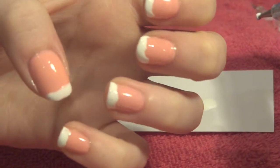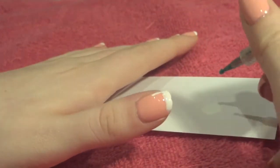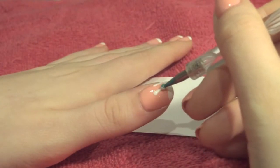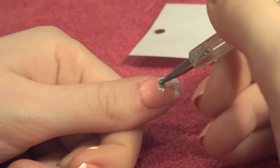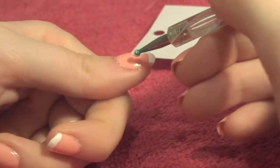Now as you can probably tell, this bit doesn't have to be too neat. What you're going to want to do is make little wavy lines coming off the big strip at the top — these are going to be your drips. Try and make sure the lines are a bit thicker at the bottom than they are at the top.